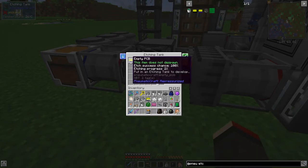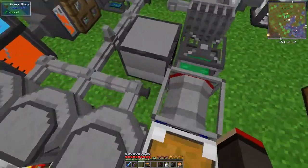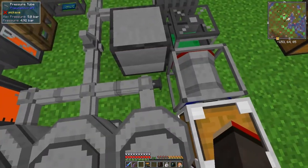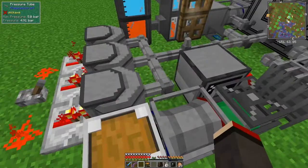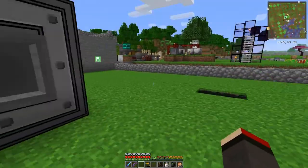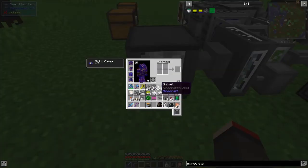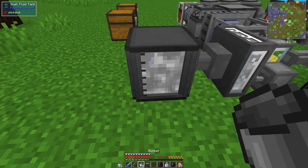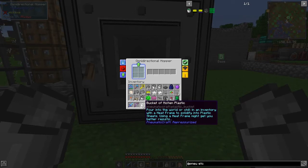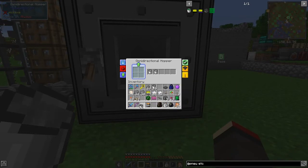Now it's starting to etch - 3%. I should warm this up quickly. What I should do is make a controlled heat source for this. Let's do that while it's working. We can also make another couple of buckets of etching acid - there are four buckets so we can make four batches. Putting these in: one, two, three, four gunpowder, and four rotting flesh.